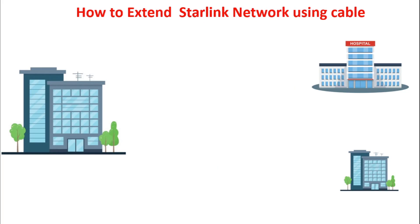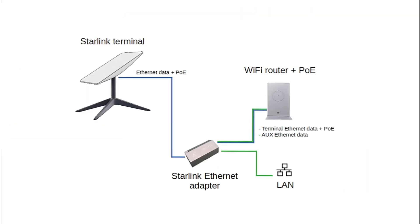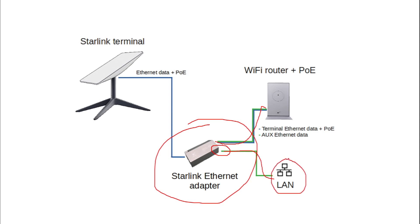Now I'm going to show you what we need for this illustration. First, remember this diagram from the previous video where we used wireless to do the extension. As I explained in the last video, the Starlink router doesn't have an ethernet port, so we need to get an ethernet adapter to do our conversion — from your Starlink to the ethernet adapter, then from one port of the ethernet adapter to your Starlink router, and from the internet port of the Starlink adapter to your LAN.